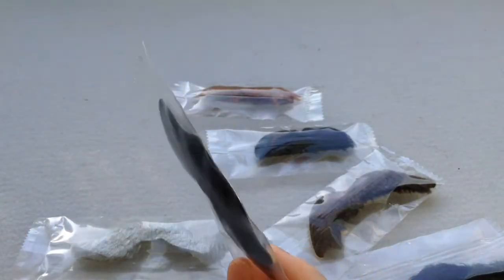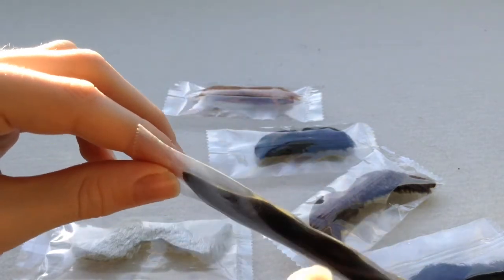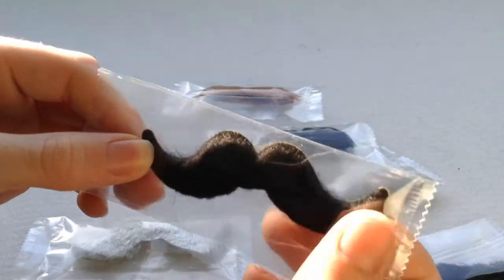They're all in sealed packets which, as it says on the back, is sealed for extra freshness — which is good. They all have yellow things for hygiene and they're made of really good material.